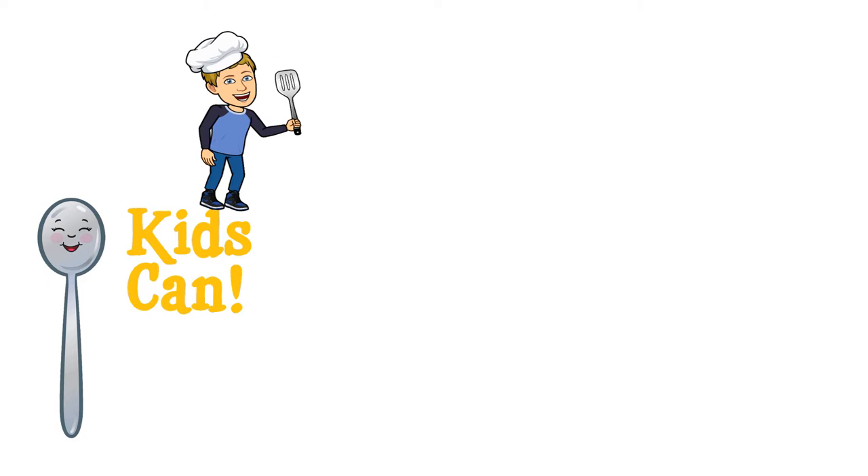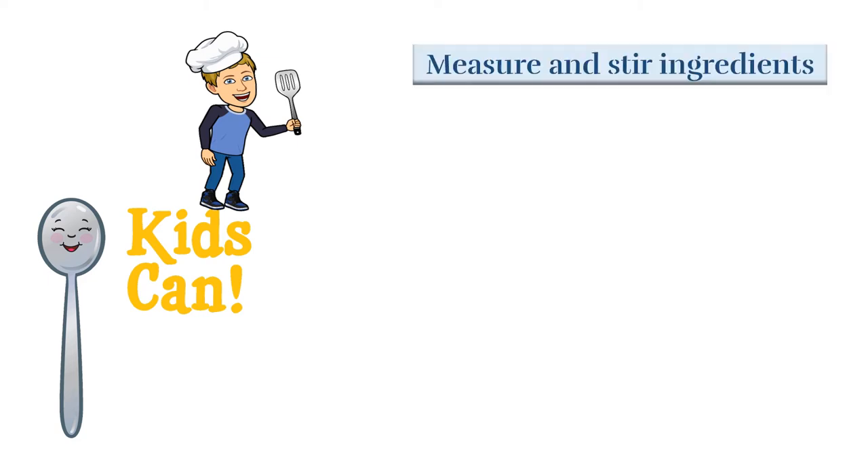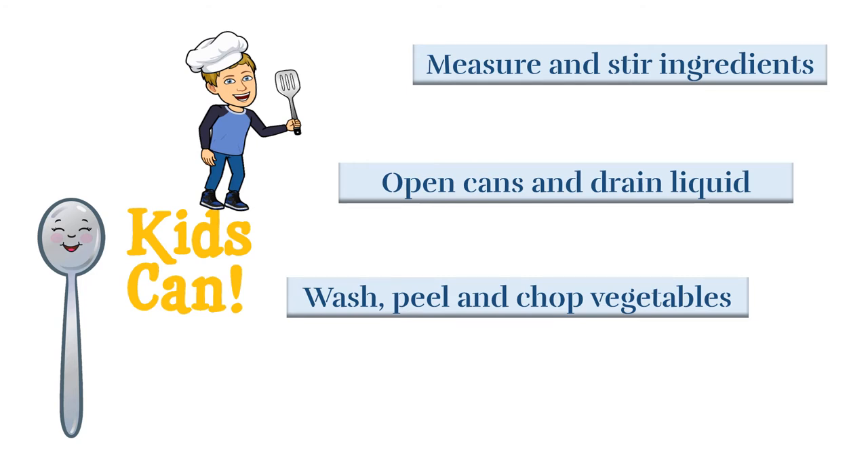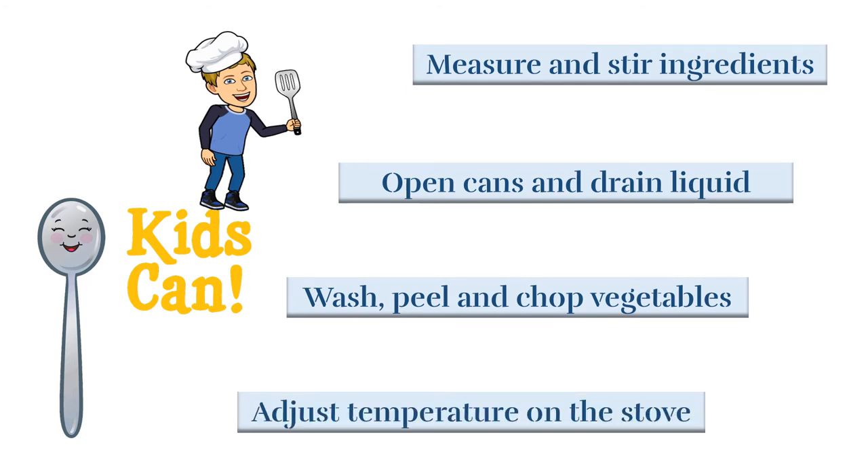When making the mix-and-match skillet meal, kids can: measure and stir ingredients, open cans and drain the liquid, wash, peel, and chop vegetables, and adjust the temperature on the stove.